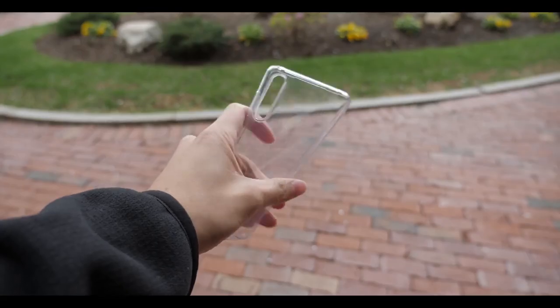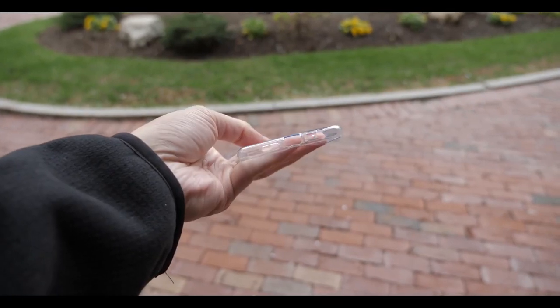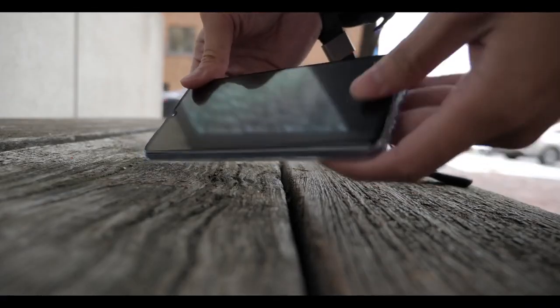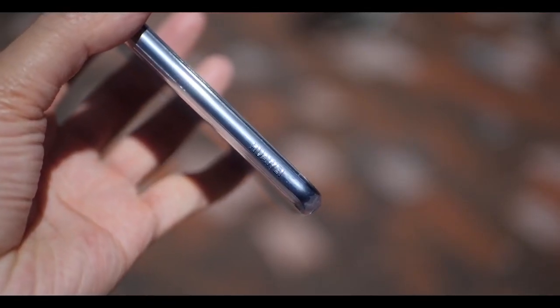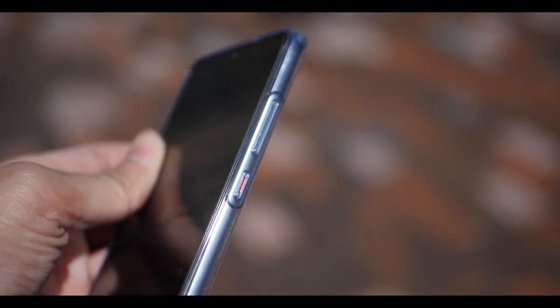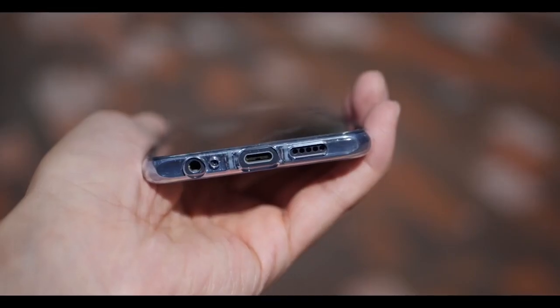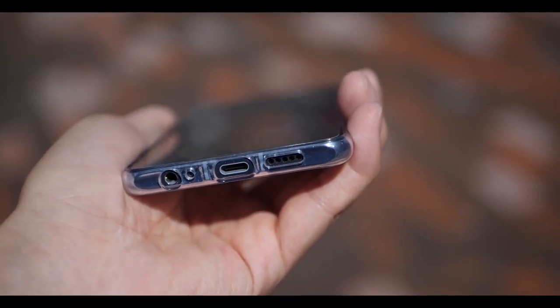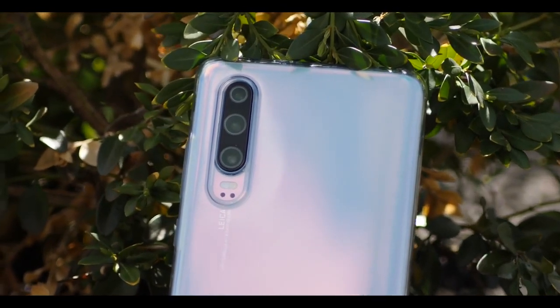The phone comes with a free case, but with my expectations I don't think it's going to last very long or look as good in the next two or three months. As I showed in my Mate 20 video, the free case can look pretty ugly over time, and I'd expect the same quality here. In terms of performance, the case is nice and thin and protective — I've dropped it a couple of times and the phone was still protected. It's a good case to last you a couple of months until you get something better.